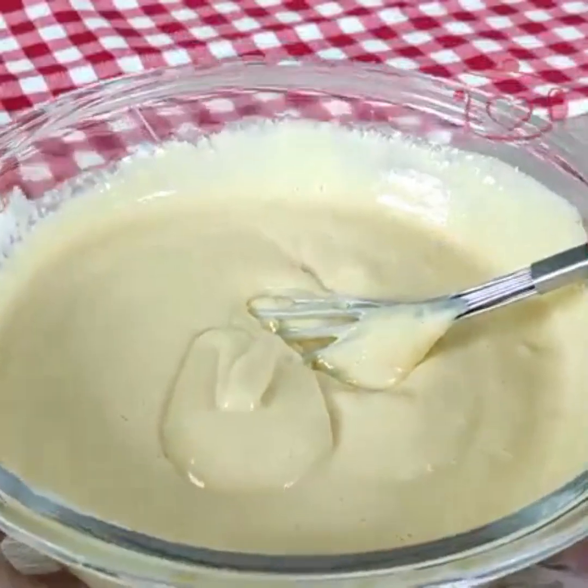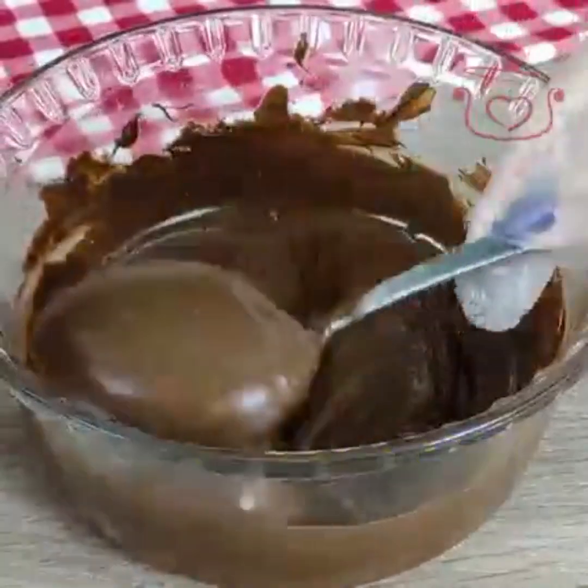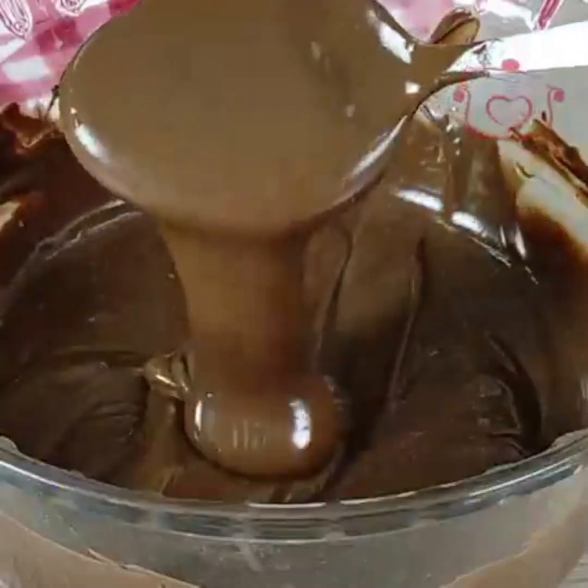Now I add dark chocolate. You can also use a chocolate bar — you need to melt it first. After melting, this is 150 grams of chocolate.